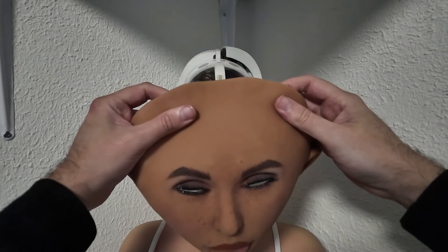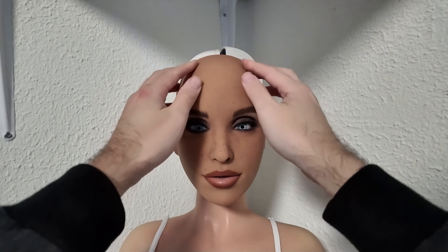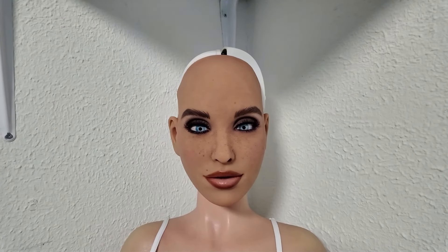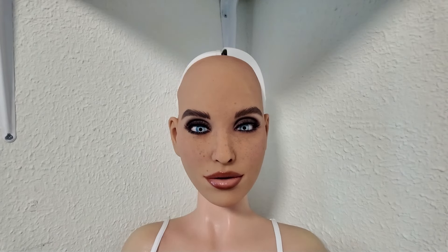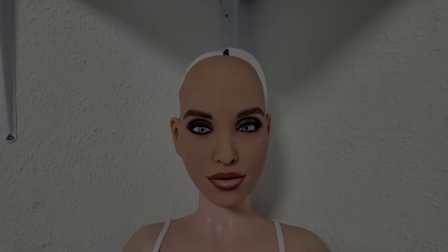Putting the face back on is pretty easy — you just do it from the bottom towards the top, flop it on, and the magnets are really strong, so she's pretty much ready to go. Now all I need to do is put in power. We don't want to start the app — all we want is to have power. So now the power cord is connected as well, and now we're going to go into the software.